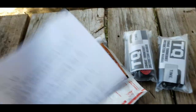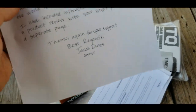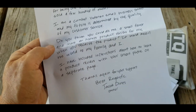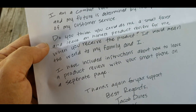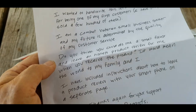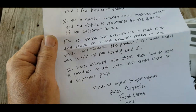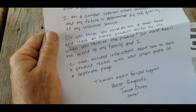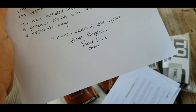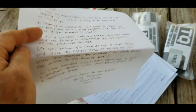Along with them was this letter, and I'll just read it real quickly. It says: 'To show my appreciation, I want to upgrade your shipping to two or three days at no additional charge. I wanted to handwrite this letter to thank you for being one of my first customers. I have only sold a few hundred of these. I'm a combat vet, small business owner, and my future is determined by the quality of my customer service. Do you think you could do me a small favor and leave an honest product review when you receive the product? It would mean the world to my family and I. I've included instructions on how to do a product review on Amazon through your smartphone. Thanks again for your support. Best regards, Jacob Dines — or Dennis, I'm not sure how you say it — The Owner.'